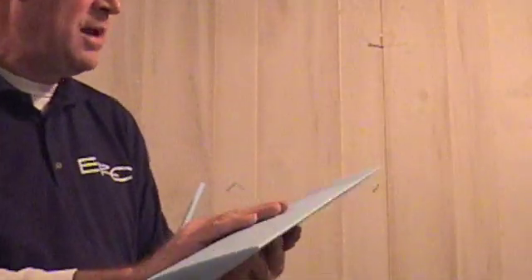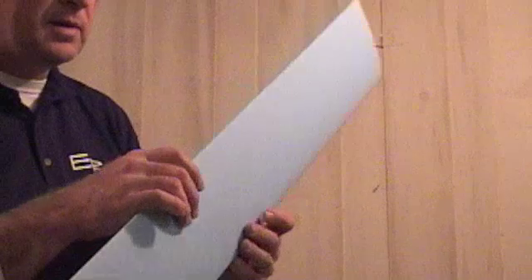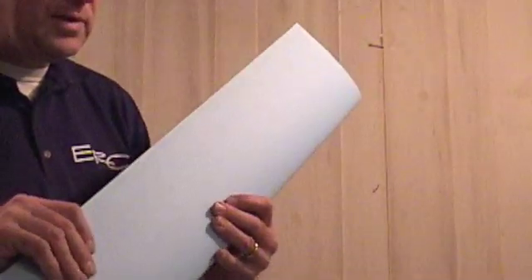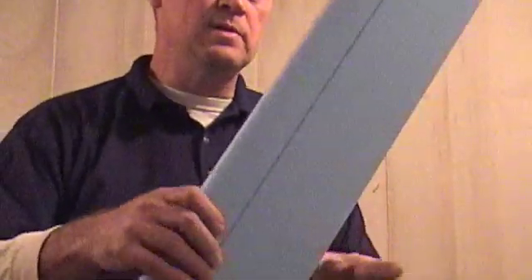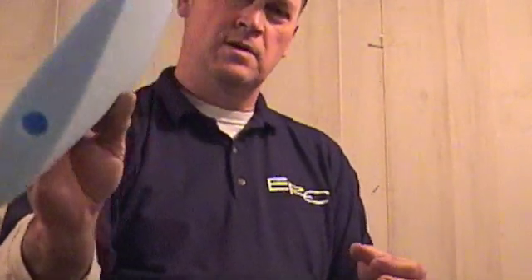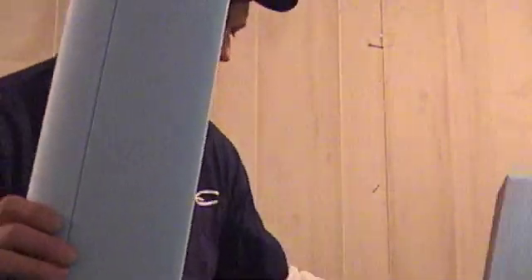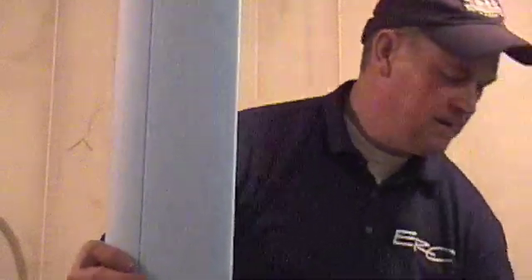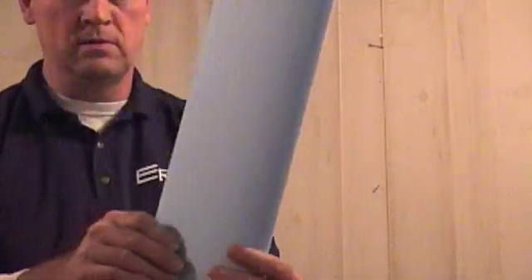If you want, you can paint this, or you can coat it with fiberglass, and it makes it extremely strong. It's pretty strong foam — it's not your typical insulation foam. This happens to be a NACA 0020. Nothing real special about it; we've got some other blades, but this one has proven to be a very good blade. It self-starts at about four miles per hour, and I've had it up to 300 RPM.